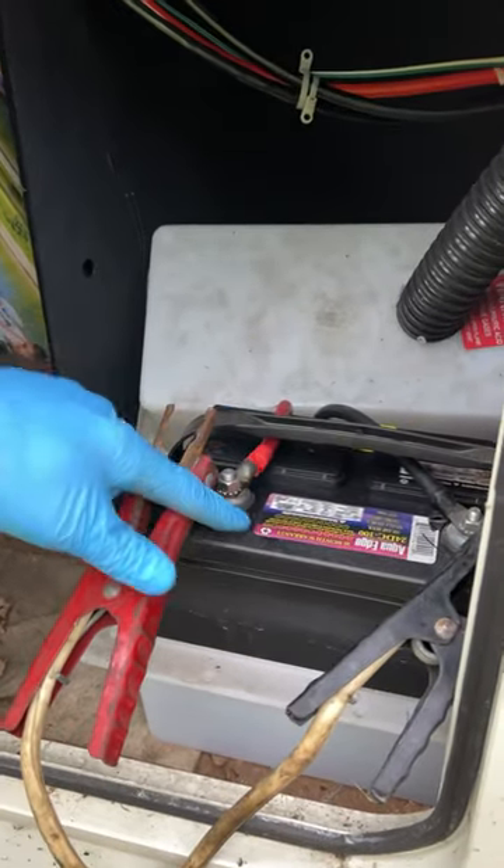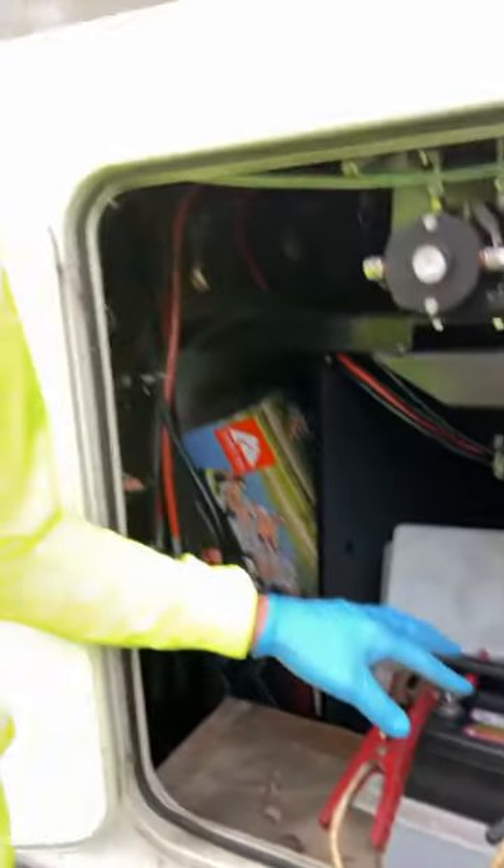So we put jumper cables on it from the truck to get the slide outs in. Most likely we'll have to change the battery out, but we'll diagnose that in springtime. No sense putting a good battery in while it's sitting through winter — it's not going to be charged and it'll be getting frozen outside.